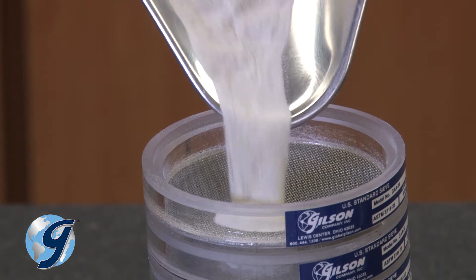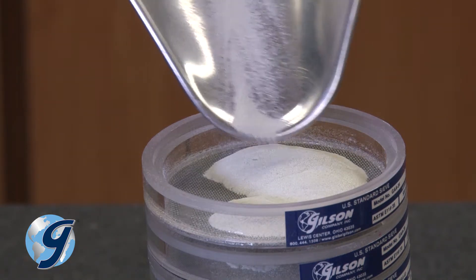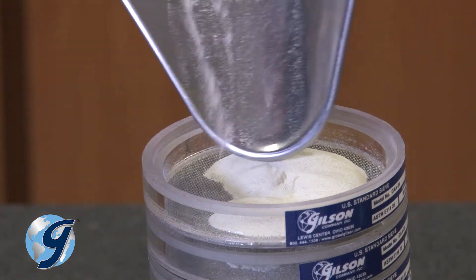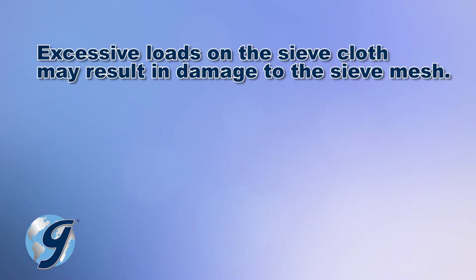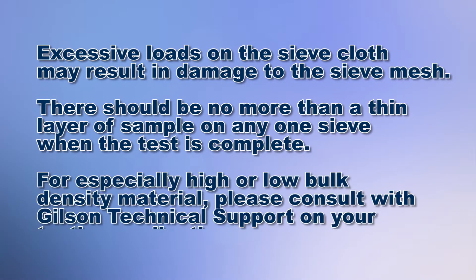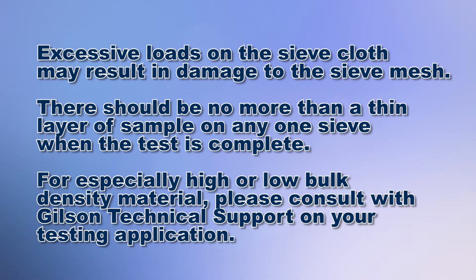Next, carefully deposit the sample onto the top sieve. Note that excessive loads on sieve cloth may result in damage to the sieve mesh. For proper separations, there should be no more than a thin layer of sample on any one sieve when the test is complete. If your material has especially high or low bulk density, please consult your Gilson technical support representative on your testing application.